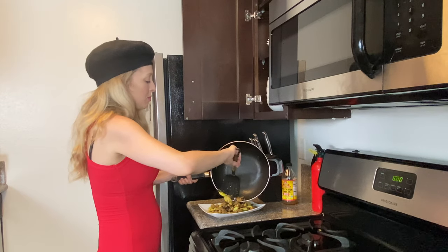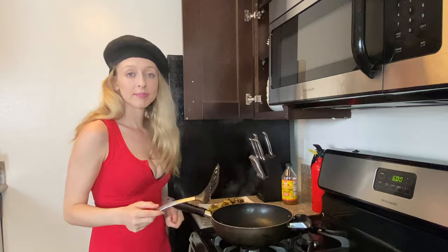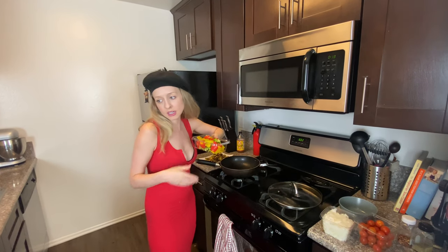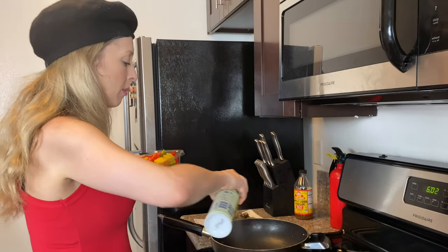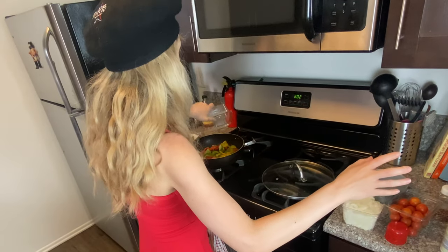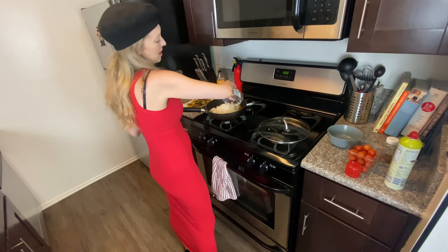Now we are going to cook the peppers and the onions and pulverize some cherry tomatoes. I've got my peppers and my onions — I'm going to put some Pam cooking spray in the pan, add a little butter, put the peppers in, and then the onions.